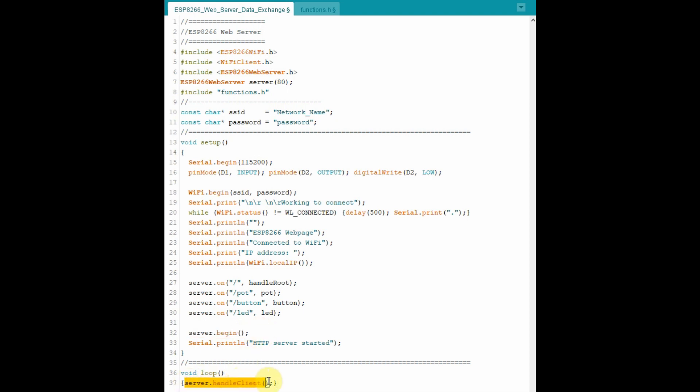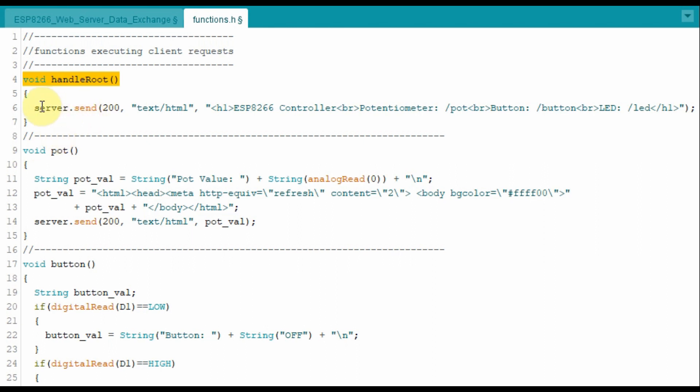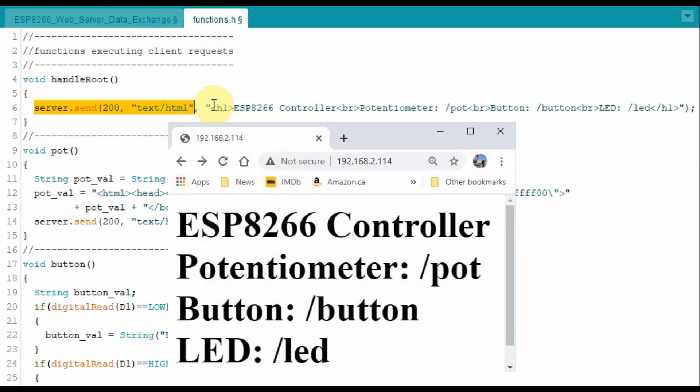The server begins and the HTTP communication between the server and the client is initiated. Within the loop function, the server continuously scans and looks for any client requests. Inside function handle_root, the server will send an HTML code to the main page of the IP address, which displays some text as seen here.